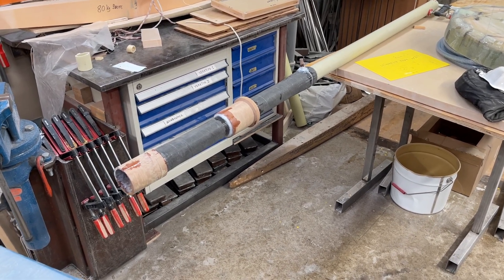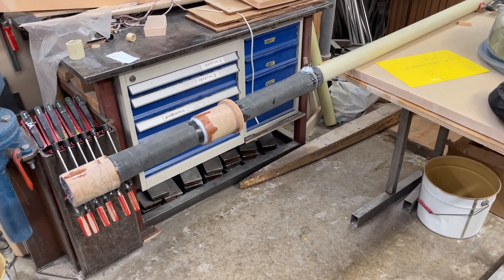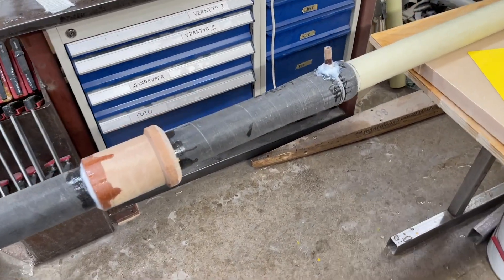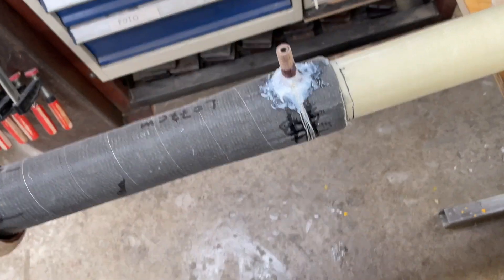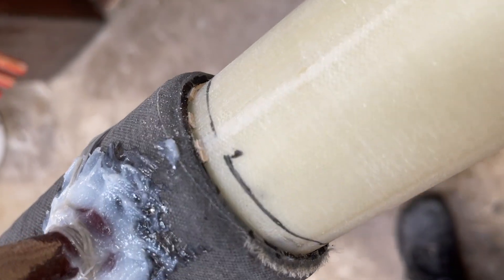Hello friends, this is Irwin, and now we're going to join these two pieces here so that they don't move while I'm gluing them. I put some small wedges in here.